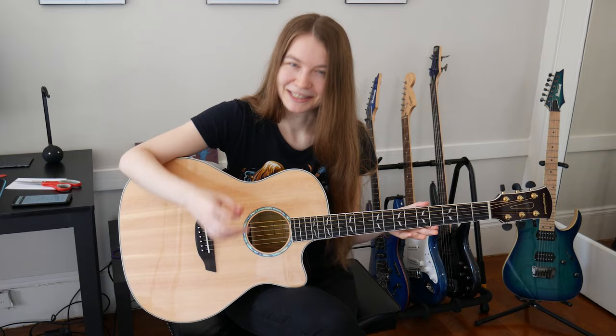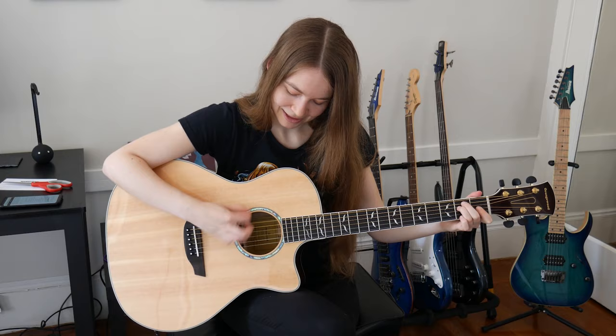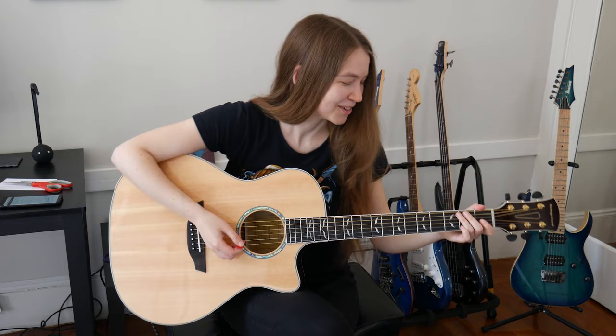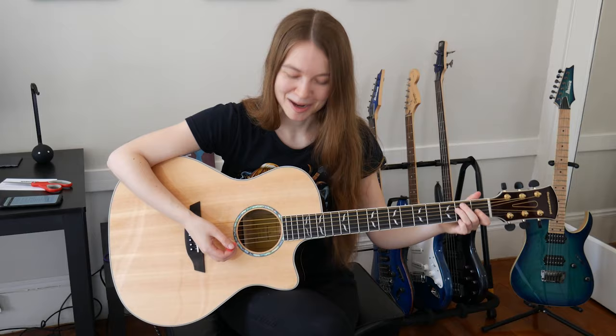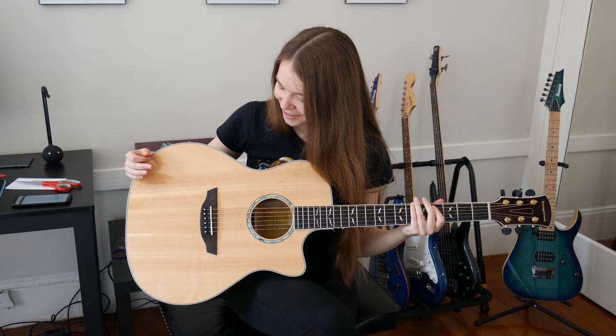Let's try out some chords now for the first time. Wow, it is so much louder than playing an electric guitar, and it definitely feels pretty different right now. Definitely not going to be a pro at this right away, but sounding good so far. Just the size of the neck is very different than I'm used to — the thickness of the neck — and I think mainly what's throwing me off is the size of the body, but it's really fun and it will be a while to get used to this.